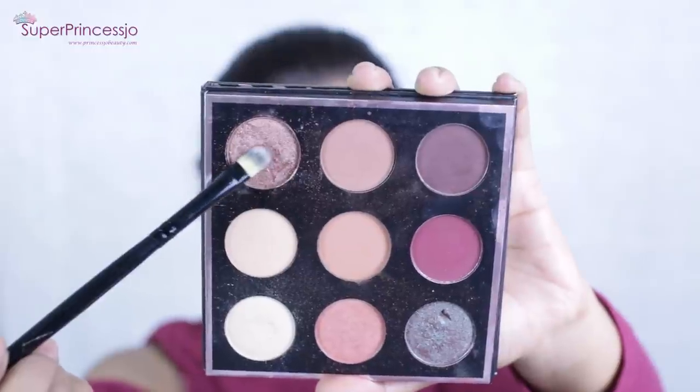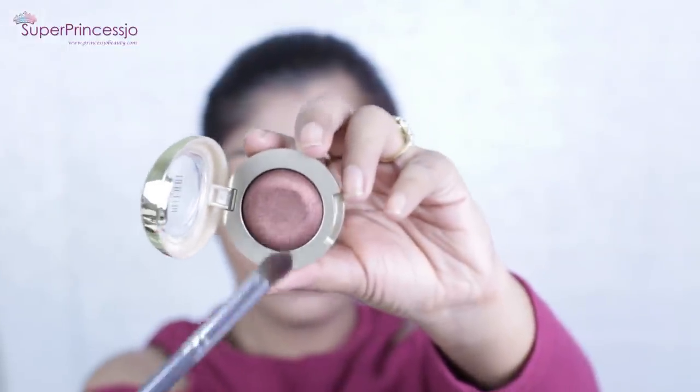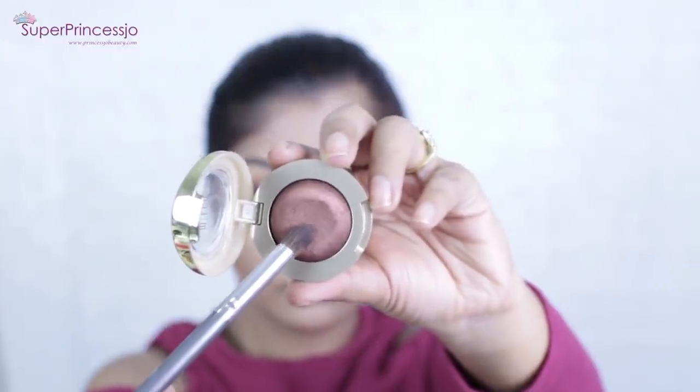Next I'm picking up the eyeshadow called Luna, which has a very nice bronzy shade, and applying it on the inner corner of my eyelids. Then I'm going to pick up Bella Bronzer, a very nice metallic gel-powder eyeshadow from Milani Cosmetics, and apply it on the center of my eyelids between the previous two eyeshadows. Metallic makeup is so much in trend right now — metallic lipsticks, nail polishes, and eyeshadows are all back this year.